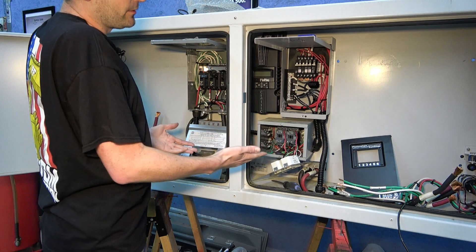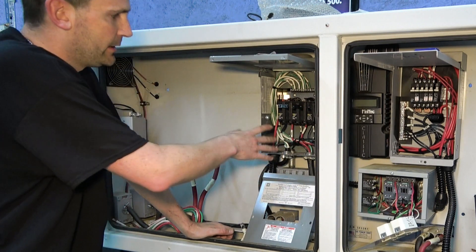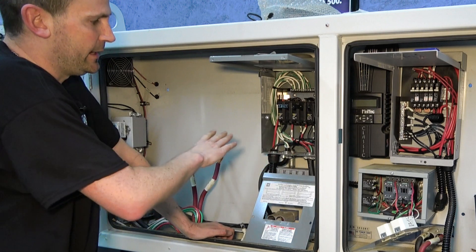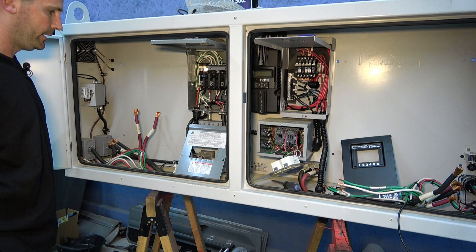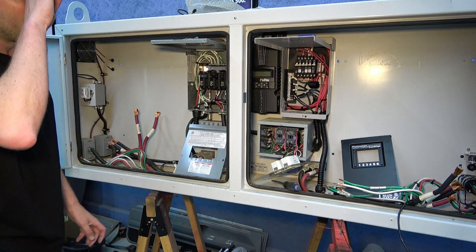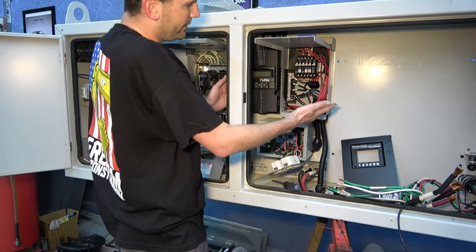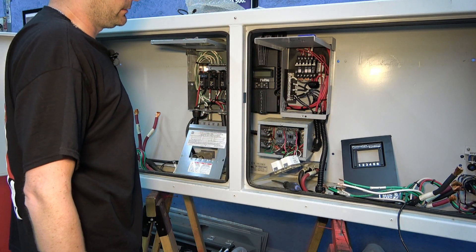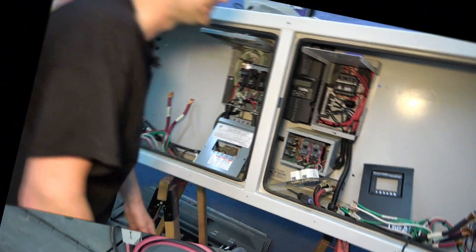Below that we have a panel for the lighting system that was on the trailers — we're not going to need that at all. To the left is all the 110/120-volt post-inverter circuitry, and we're not going to need really anything there either. I'm going to try to save the charge controller and PV panel as a connected package, because I need both — if I can just remove that as a set, that's one less thing to reassemble over on our wall.